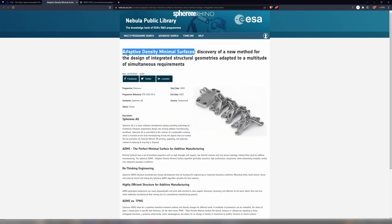This project was about validating how the adaptive density minimal surfaces can be used in brackets for space applications, with the benefits of lightweight re-entry in the Earth's atmosphere so that you don't have big clumps of metal falling down to the Earth.